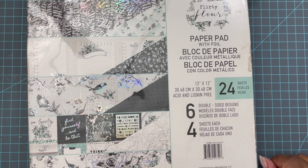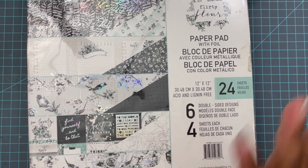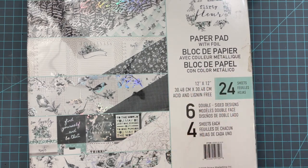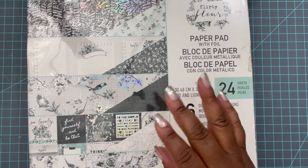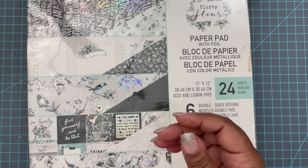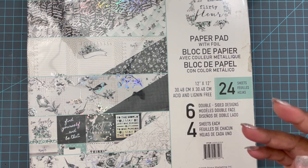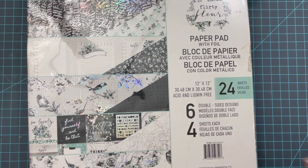I did the cover three times — third time's the charm. She was watching me and when I finished the first one, I said this doesn't look right. She said let me see, and told me I could put some white gesso on it. But I ripped it up and threw it in the trash. I wasn't going to keep it — I didn't love it. I was happy with the third one, and you guys will see it in a second.